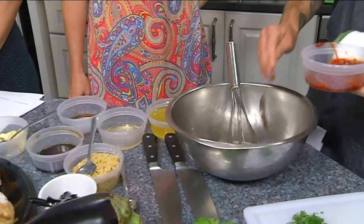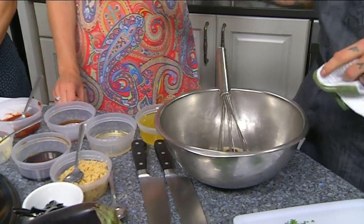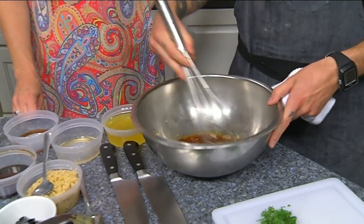With the harissa, you can go heavy or light — it's all on your taste preference, because it does have some good heat to it. While we're working on this, Mitchell is putting the finishing touches on the ratatouille.